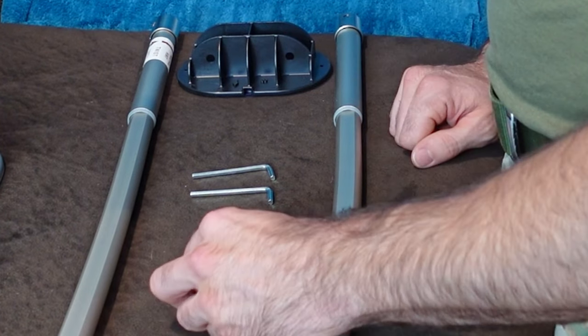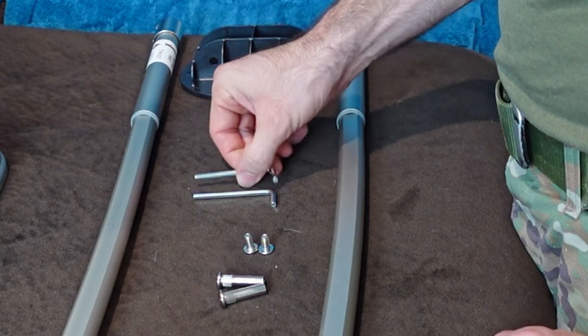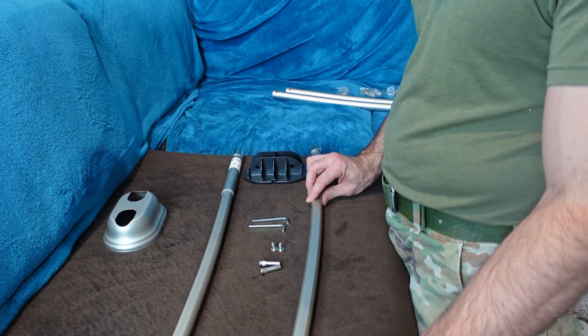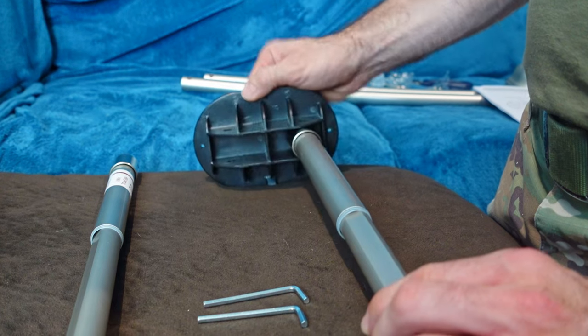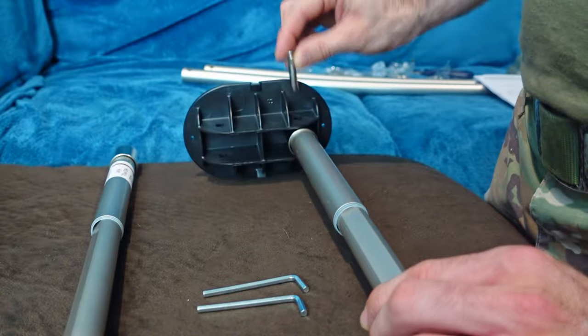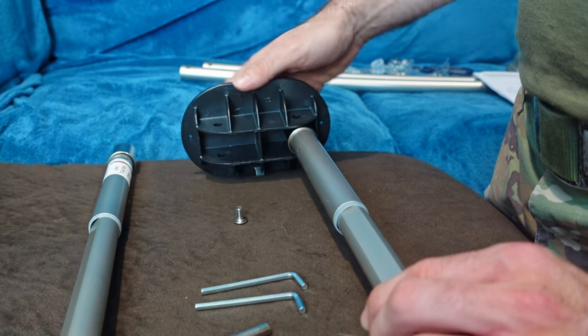For the B bracket I need two threaded inserts, two mounting bracket screws, the two large hex wrenches supplied, and the two bars with the flat sides. I'll put the rod in, line up the holes in the bracket, drop the threaded insert in through the top, then take the mounting screw through the bottom and screw them in.